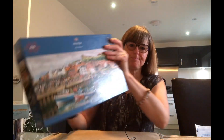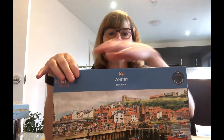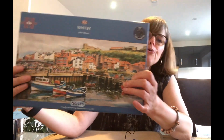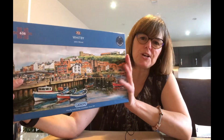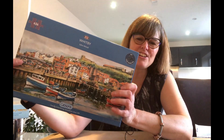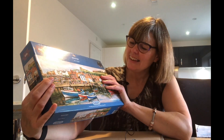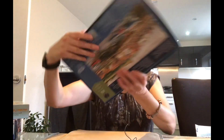Next we have Whitby, 636 pieces from Gibson's — unusual piece count. I think it's more of a panoramic view. I love Whitby — it's a beautiful seaside resort with so much history, and I love the Dracula connection. It just takes me back there. Gibson's again — a really good quality brand.